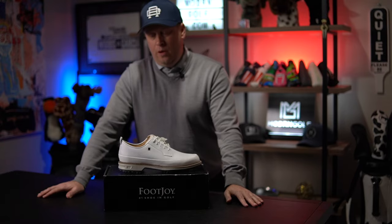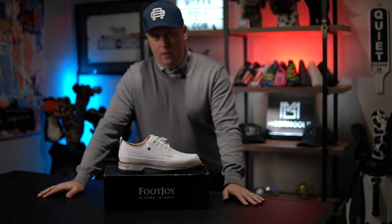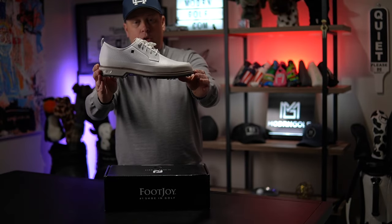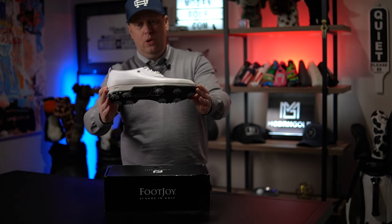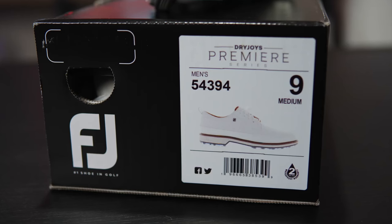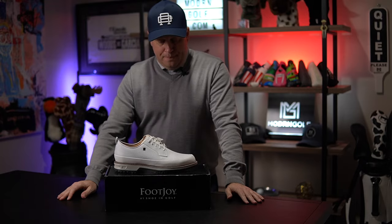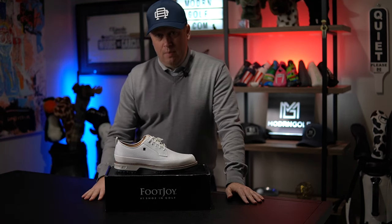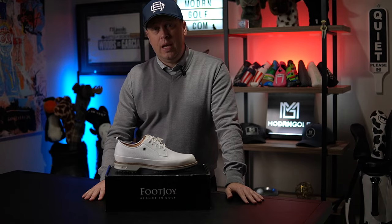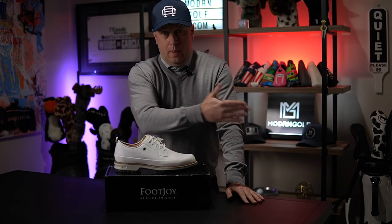Welcome back to Modern Golf. Today we want to talk about this brand new shoe from FootJoy — the Premier Series. I believe this is called the Field LX; the style number is 54394. I happened to purchase these the day they came out, I've worn them a couple times, and I want to give you my two cents — are they worth getting, or are there better FootJoy options?